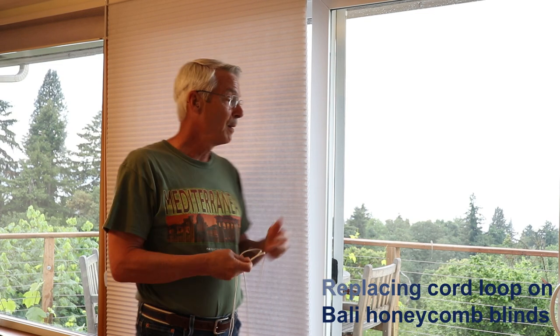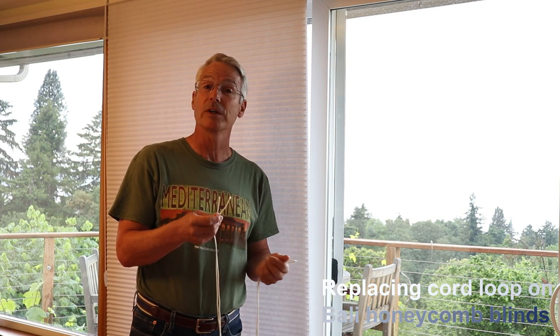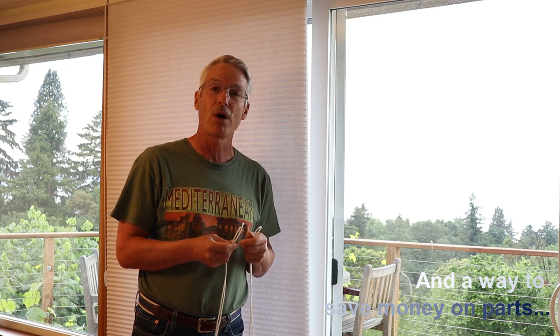Hi, I'm Carl. The loop broke on my Valley Honeycomb blinds, so I'm going to take you through how I'm going to go about fixing them. Also stick around — even though you might not be fixing blinds, I actually have an insight on ordering parts that might save you some money.